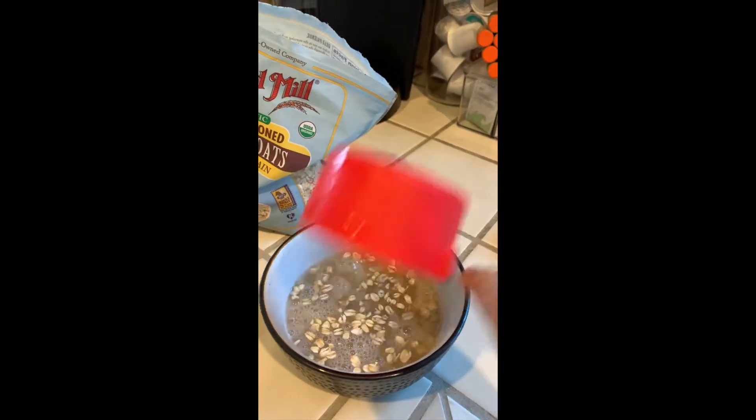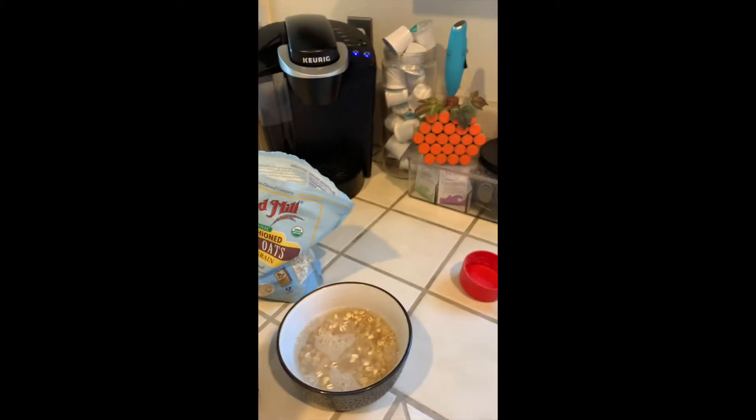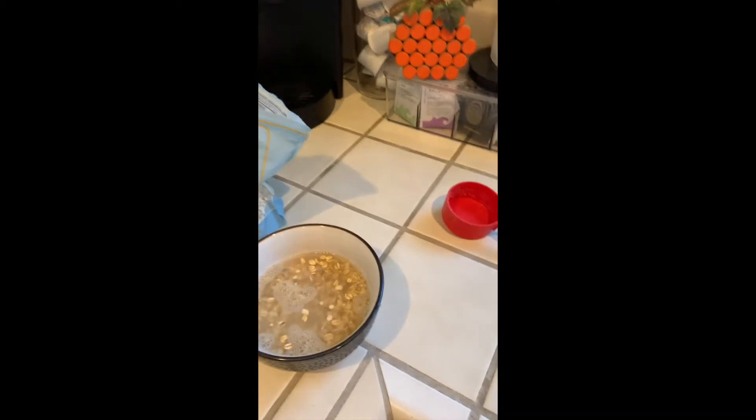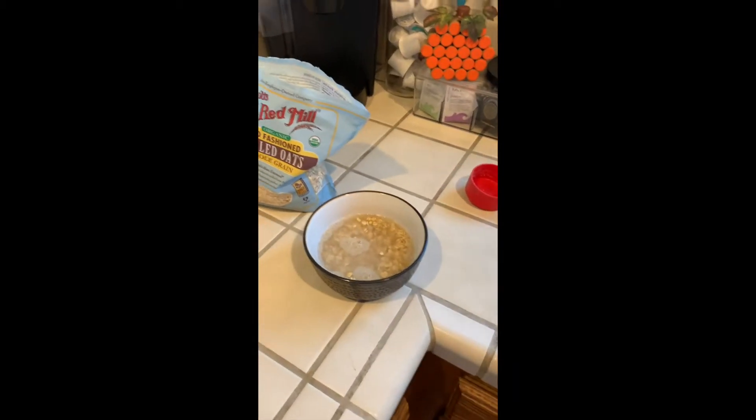Take the water and dump it into the bowl, nice and slow. Next I'm going to take a little bit of salt and add it to my oatmeal. The salt helps it cook better, so I'm just going to take a pinch and dribble it on top.